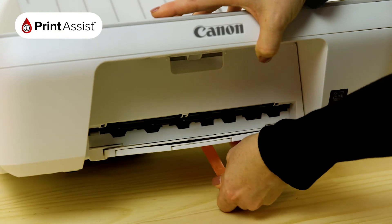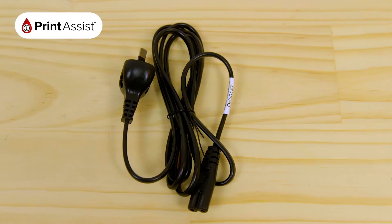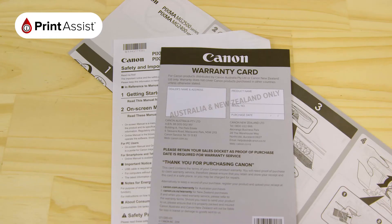Before you do that, make sure you're not throwing away anything that you'll need, such as the ink cartridges, power cable, installation disc, and these bits of paper.